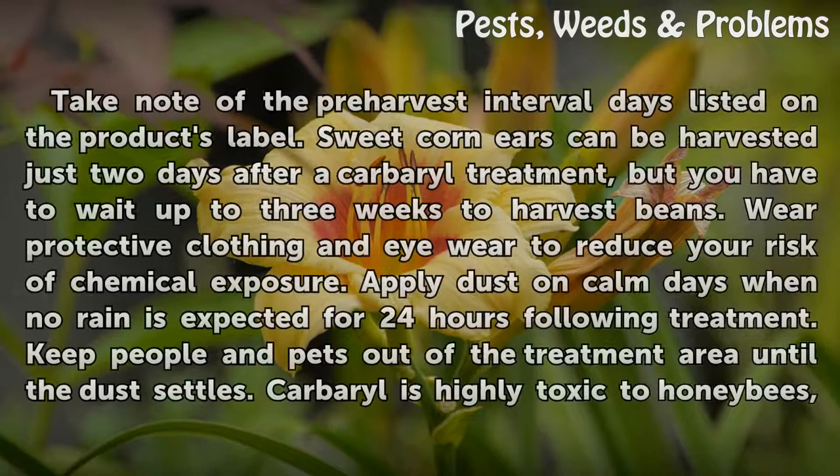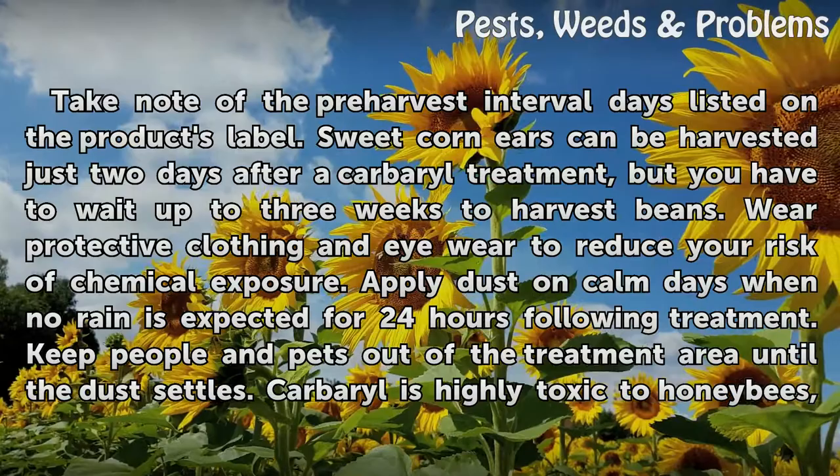Take note of the pre-harvest interval days listed on the product's label. Sweet corn ears can be harvested just two days after a carbaryl treatment, but you have to wait up to three weeks to harvest beans.